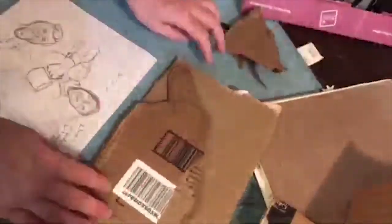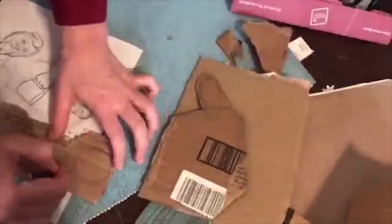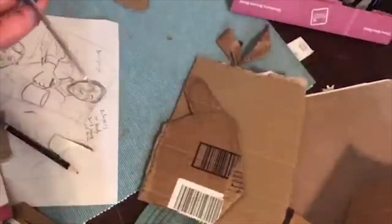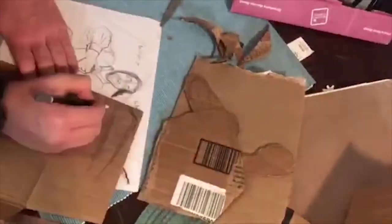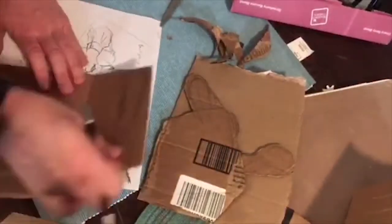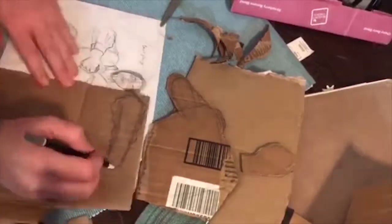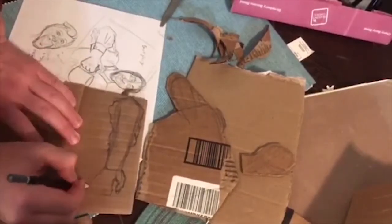I create my pieces layer by layer, moving from the background to the foreground. Try to avoid creating too much depth in your space — remember, we are creating a bas-relief sculpture. Unlike a sculpture in the round, which is typically viewed from multiple angles, a relief sculpture has only one viewpoint, and a bas-relief is a low or shallow relief sculpture.